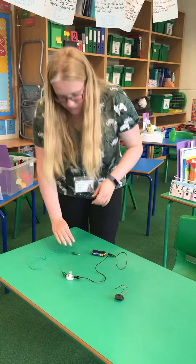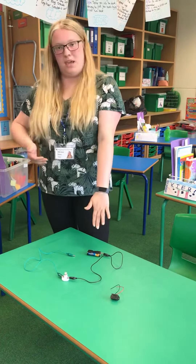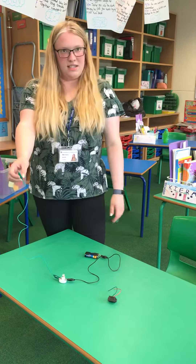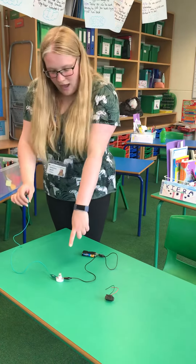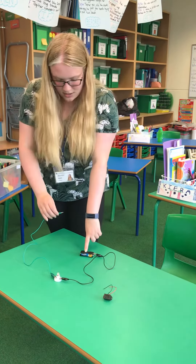In order to make my circuit work, what I need to do is make everything in one big circle. As you can see now it's not a circle — this end isn't attached to anything and my light bulb isn't lighting up.